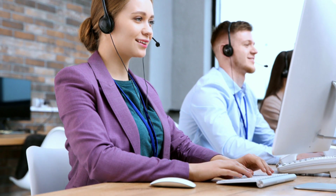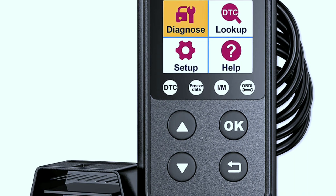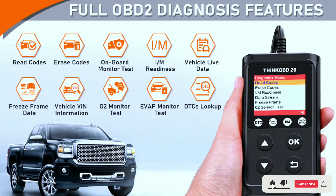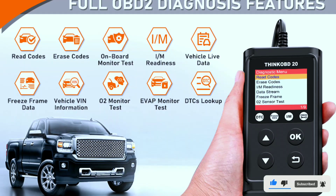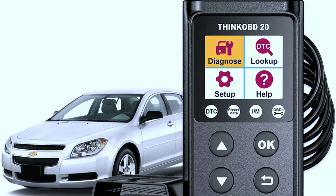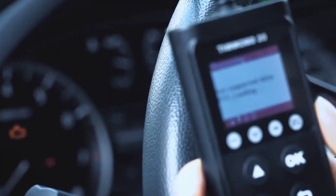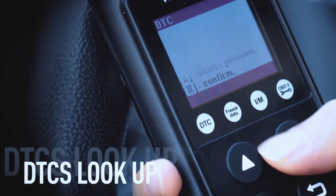To wrap it up, the ThinkCar ThinkOBD20 OBD2 scanner is not just a diagnostic tool — it's a companion that can save you time, money, and headaches. Its blend of user-friendliness, advanced features, and outstanding support makes it a must-have for any car owner, from the novice to the expert. Ready to take control of your vehicle's health? You can find the ThinkCar ThinkOBD20 through the link in the video description.